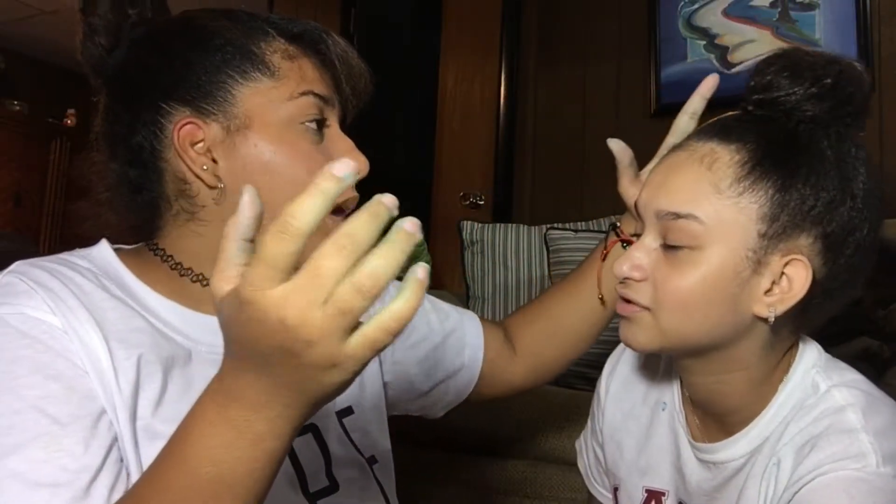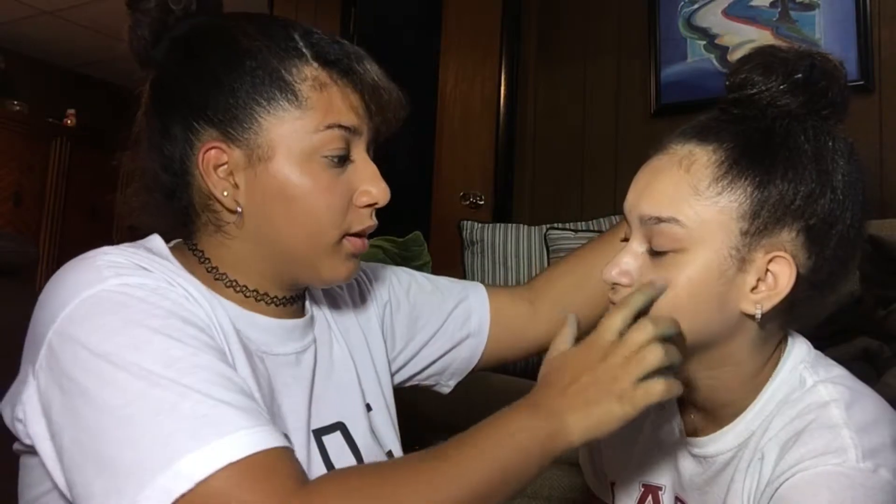We're both tan right now, so I don't think her regular foundation is gonna look good. She doesn't even wear foundation, but I'm gonna do her face, so I'll use my foundation. The winter foundation I use is going to be good on her for summer. I have to touch your head, I'm sorry — I'm not gonna mess it up.